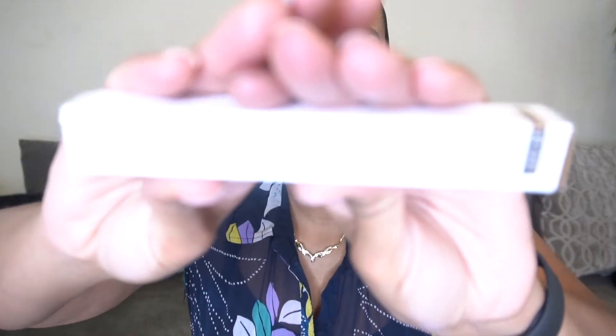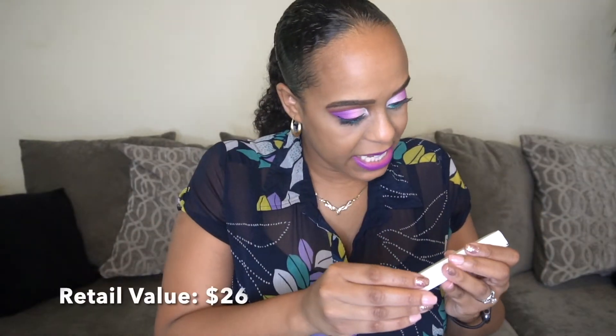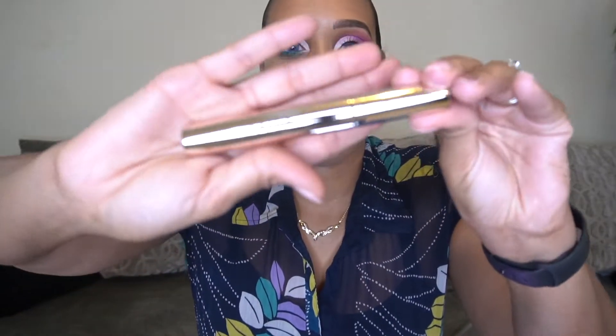The first product I customized is from the brand Iconic London — this is the Triple Threat Mascara. I have never tried this mascara before so I am definitely excited to give it a try. I love that gold packaging, very pretty. I wear about five mascaras every day on my top lashes — I don't wear many falsies, so I love loading on mascara to make my eyelashes really pop.